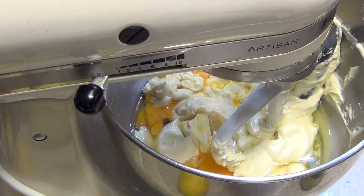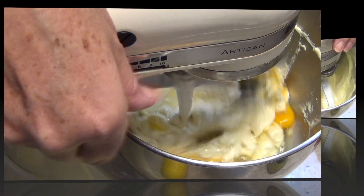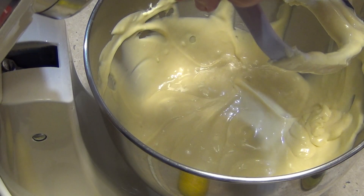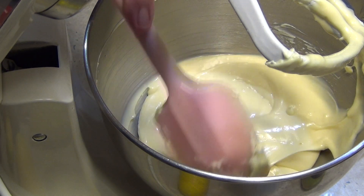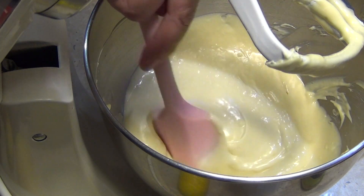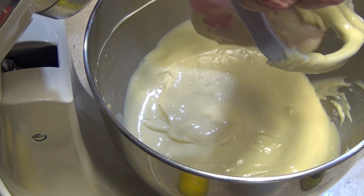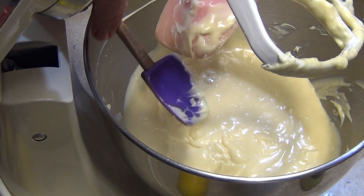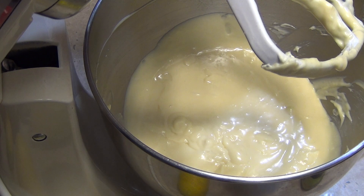We've preheated our oven to 170 degrees Celsius and we're just going to mix this until it's just combined. Okay, we are now thoroughly mixed. Scrape down the sides one more time and make sure everything's off the bottom — we don't want any unusual colored lumps or bumps because that's going to reflect in the finished cheesecake. This blade has a silicon wiper on it, like a windscreen wiper for mixing bowls, and it does a pretty good job. But I'm going to take the extra step of scraping down the sides one more time and giving it a final little minute mix.